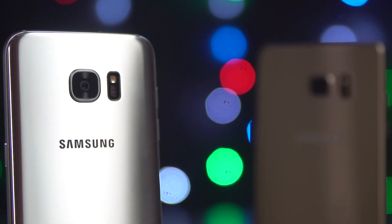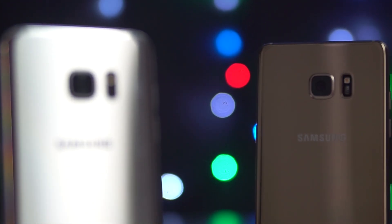Now that Samsung skipped the number 6, the S and Note series share a number, and that's not the only thing they share. So the S7 Edge and the Galaxy Note 7 — if you're in the market for a top-of-the-line smartphone from Samsung, these would be your choices. Given that they share a lot in common, in this video let's take a look at what the differences are and what you should probably pick.